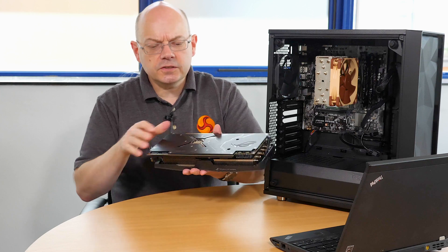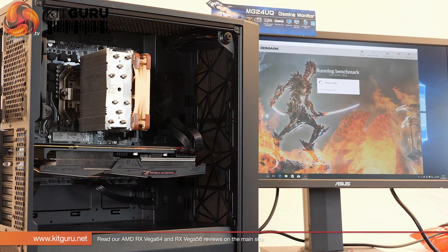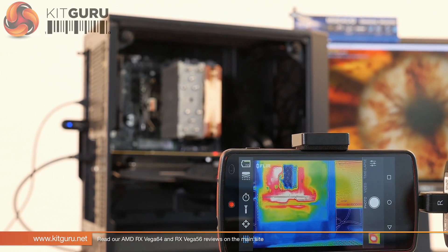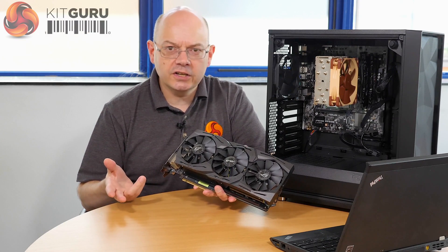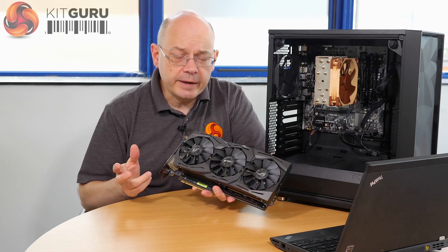It is fully functioning and I've been using it in 3DMark and checking thermals in FurMark. Initial impression is very favourable. However, because it's still a work in progress, I can't yet quote finalised clock speeds, which is something of a shame.